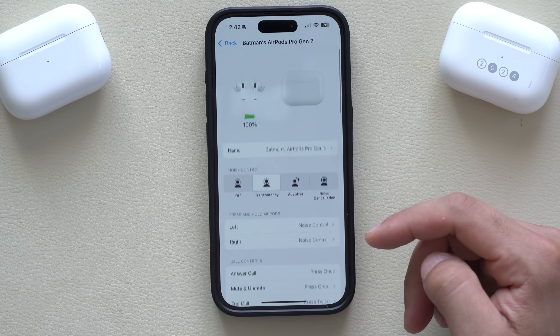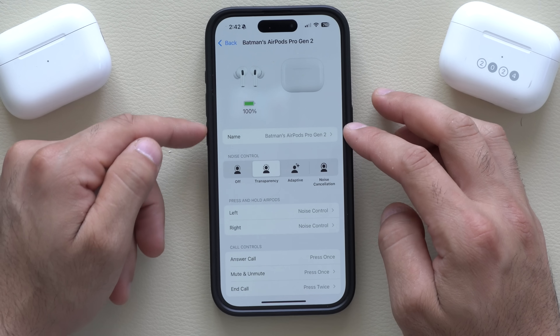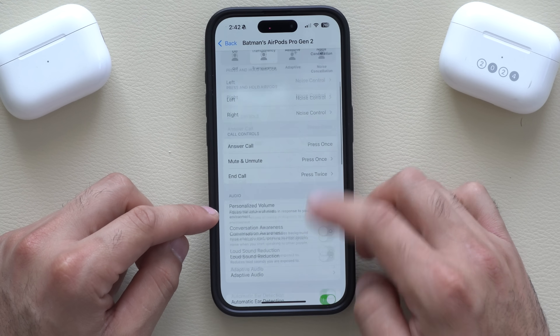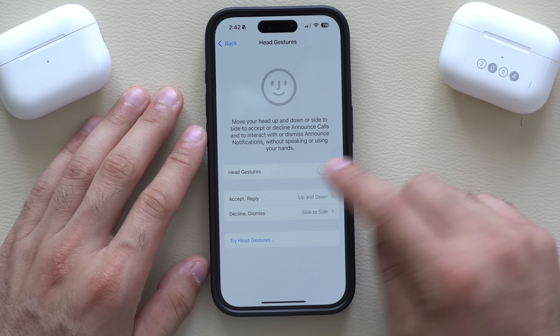Once you're connected, the top portion of the settings shows stuff we're already familiar with — where it says Name is where you go in and rename it to your own personal preference. But if we scroll down to where it says Head Gesture, if it's turned off, just turn this on.